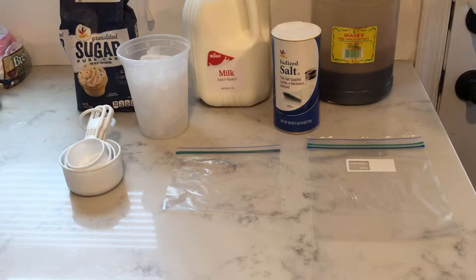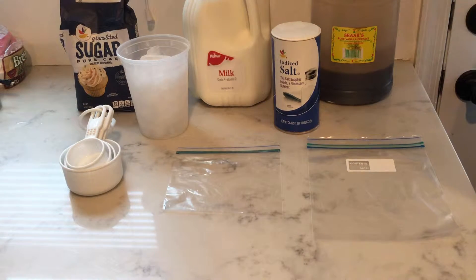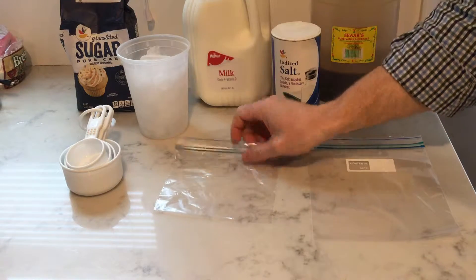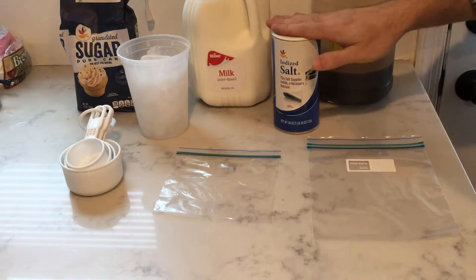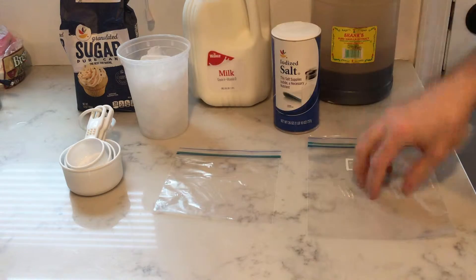The ingredients you're going to need are milk, some flavoring — I'm using vanilla to make vanilla ice cream — a little bit of sugar to make it sweet, and that's all going to go into a small sandwich bag. Then you're going to need some ice, some salt, and a larger bag — I'm using a quart bag — to put the small bag inside of.